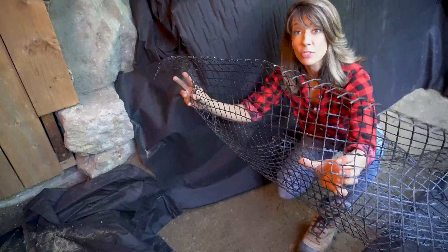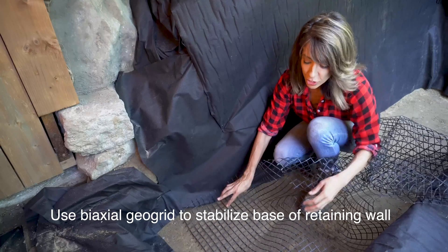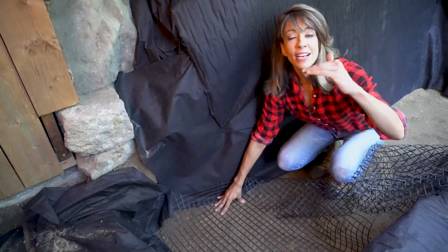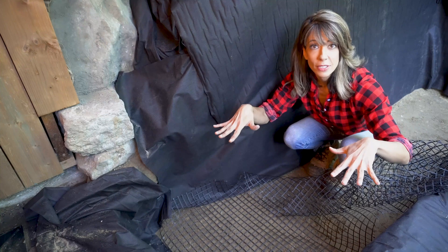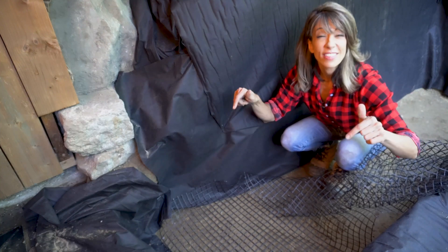What I'm doing now is using the geo grid. This is a really critical step for this installation. The reason I'm doing it is because the old retaining wall actually sunk and cracked at different rates. This is gonna prevent your retaining wall from settling — this is huge — and that's why I'm doing it right here on the native soil.